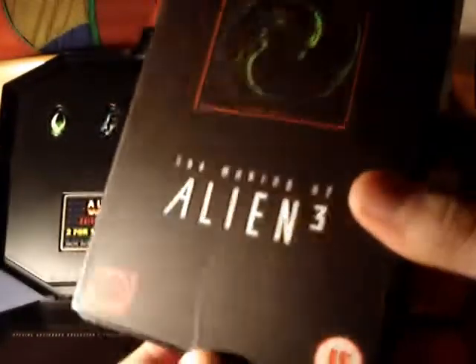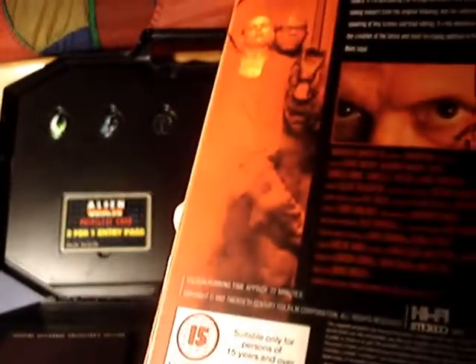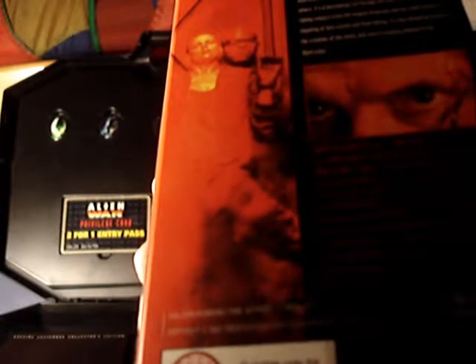Here it is — the making of Alien 3. Sadly it's cracked. It's rated 15, and it's a 22-minute making-of. Only 22 minutes.